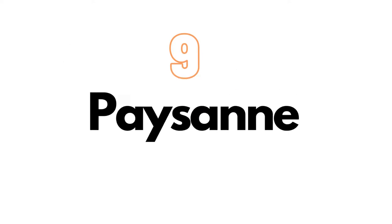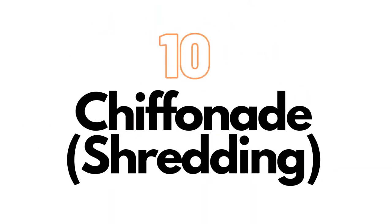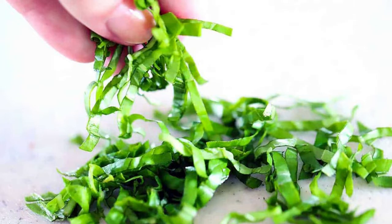On number nine, we have paysanne. Paysanne is a French term that means country style, indicating that this is a rougher, more informal cut than other more precise cuts in French cooking. Paysanne cut consists of slices of vegetables about one millimeter thick. It is ideal for soup and trims. On number ten, we have chiffonade, also known as shredding. Chiffonade is a French term that means little ribbons. It is a slicing technique used on leafy green vegetables and herbs such as spinach, sorrel, and flat-leaved herbs like basil and mint.